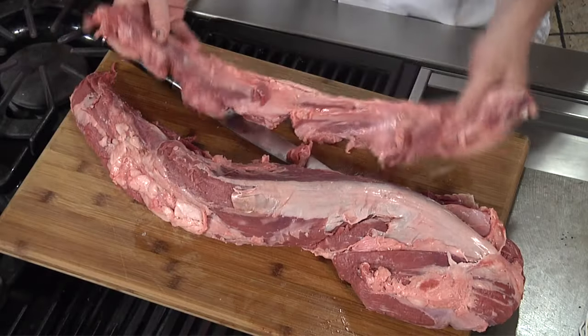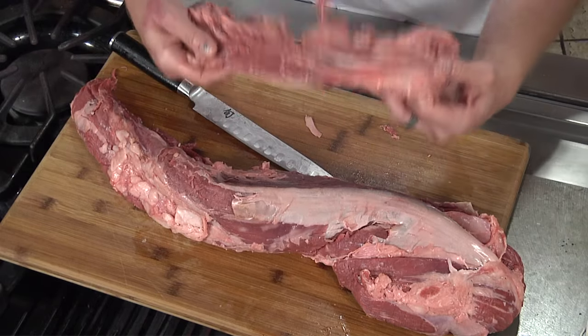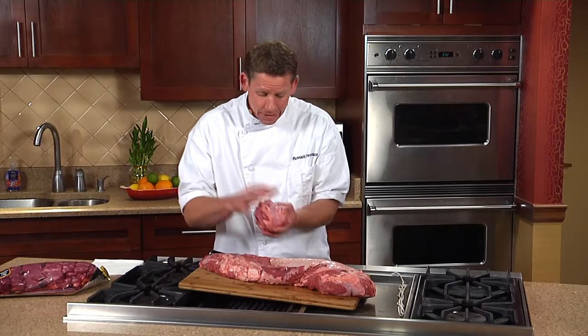This is what the chain looks like — it's just covered in membrane and fat. There is some meat on there. If you grind it, it's going to make great hamburgers or great ground beef.